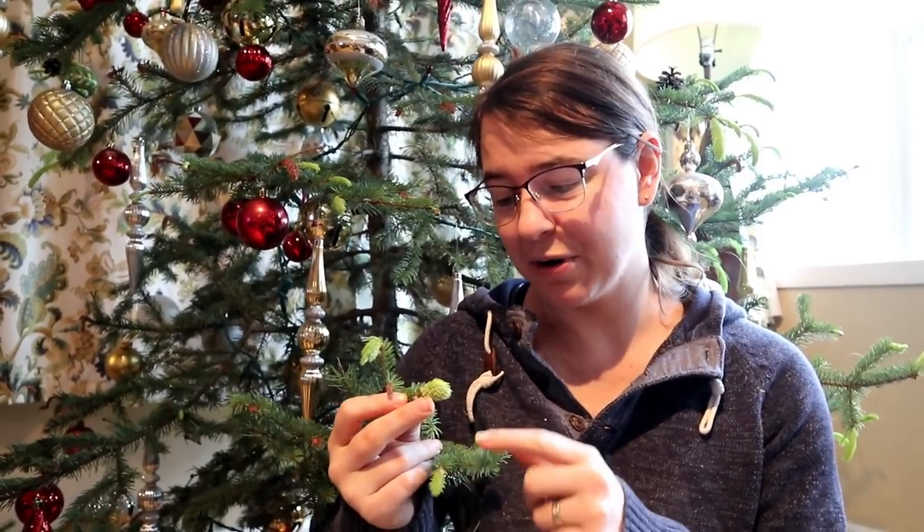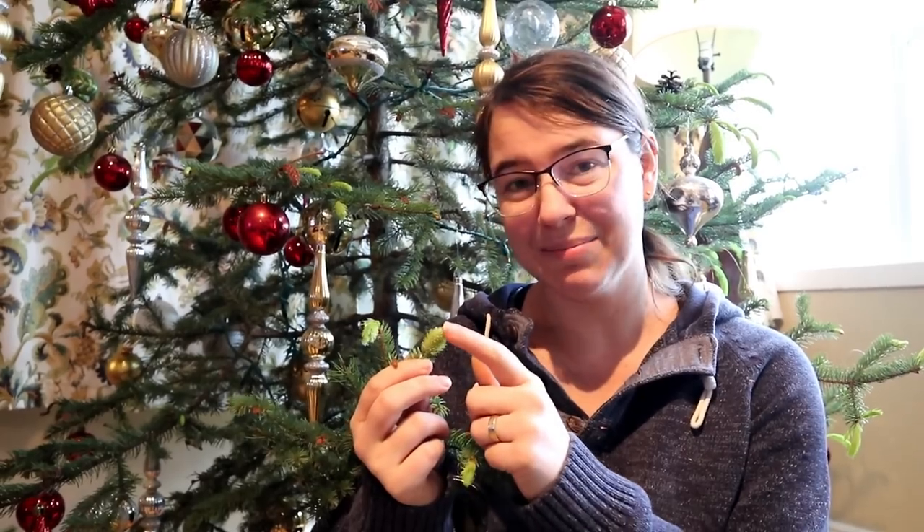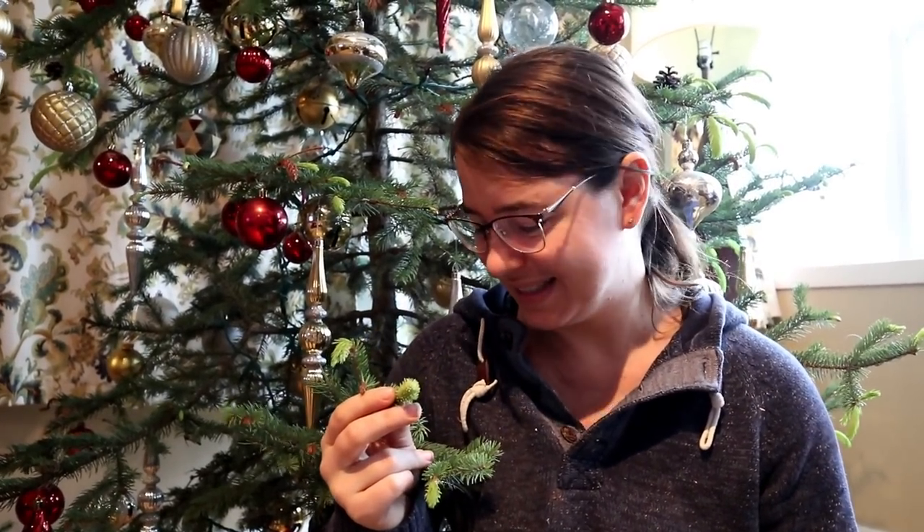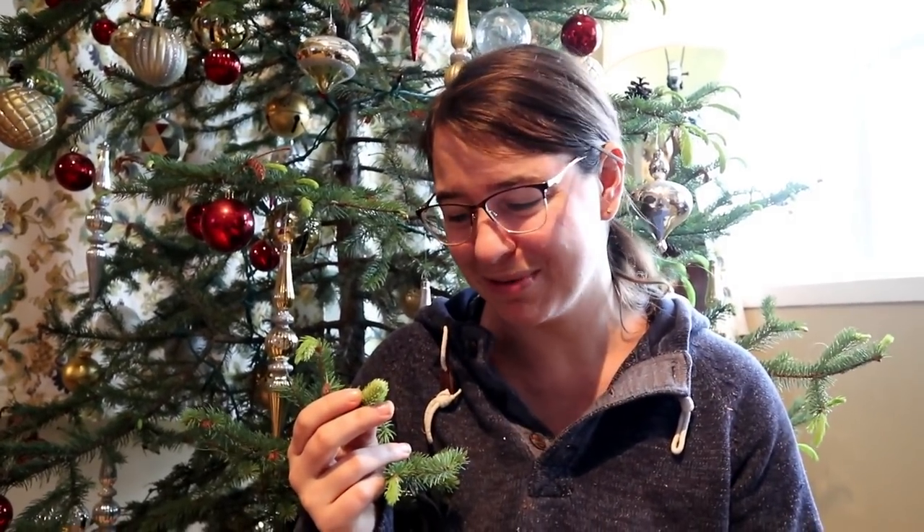Some of these tips that started growing are actually fattening up — like this one here — and they're turning into pine cones. It's really funny to see what this tree is doing. I've never seen a Christmas tree do this before.